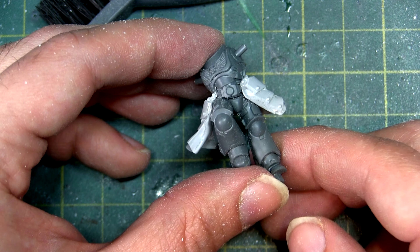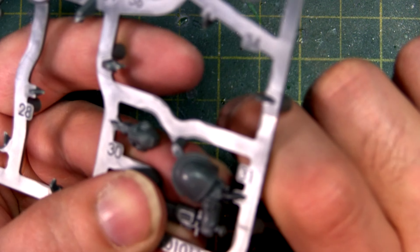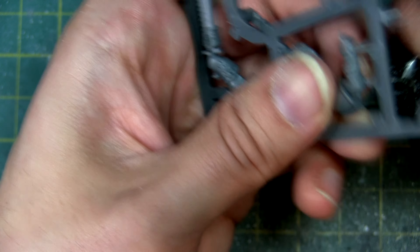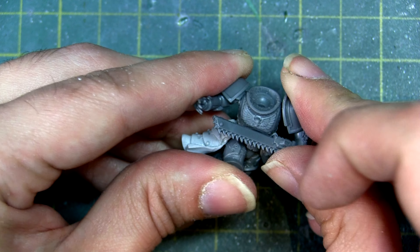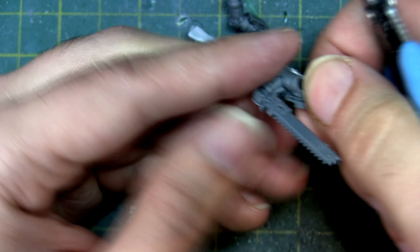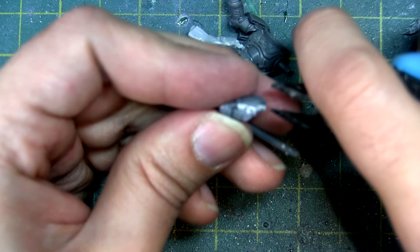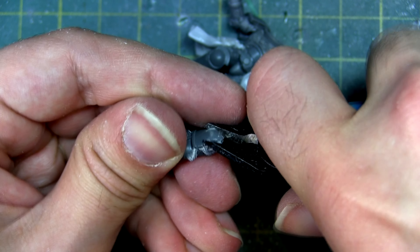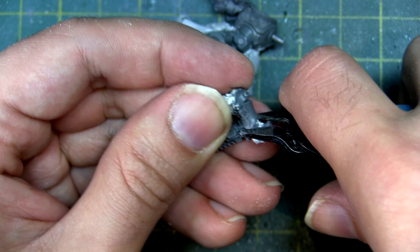Then I did the same on the other side, and we're starting to get the beginnings of our Primarchy White Scar. The next part was deciding the arms and weapon position. I went around the sprue and found arms I thought would be appropriate. I effectively wanted a two-handed glaive that the White Scar was swinging, which gives a really nice sense of motion. Since these are part of a one-piece kit build, you do have to snip off the shoulder pads — I just hacked away with clippers until I got a rough size, as we're going to cover this up anyway.